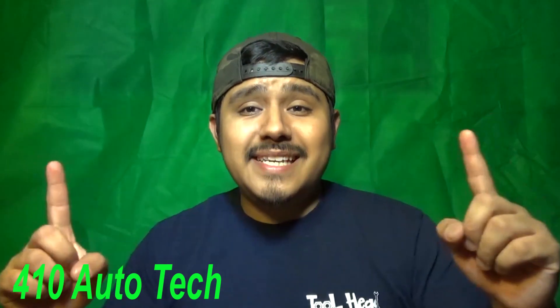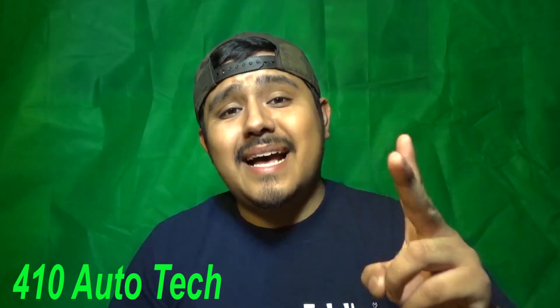What's up guys? This is 410autotech. Welcome back to my channel. You can see I stopped buying from Snap-on, stopped buying from Cornwall, stopped buying from Matco — I paid off all my accounts off the truck accounts. Don't owe a dime. I said I'm not buying any tools from you no longer.